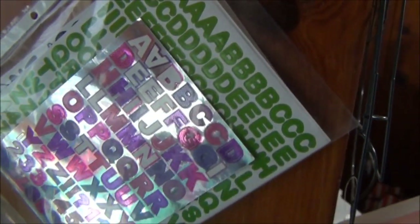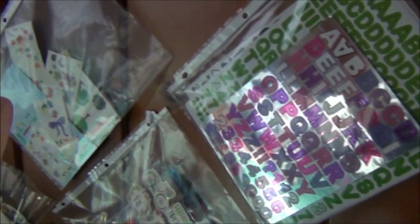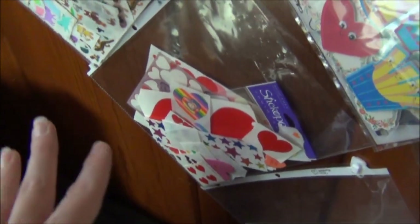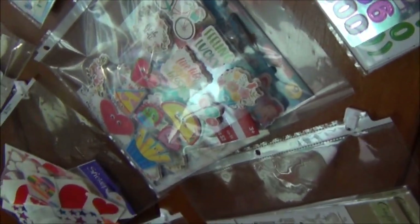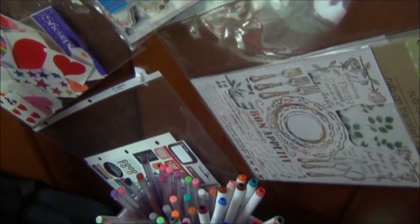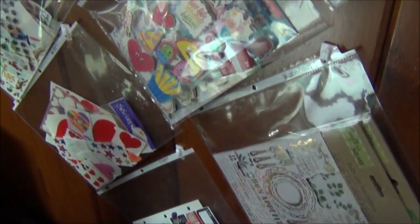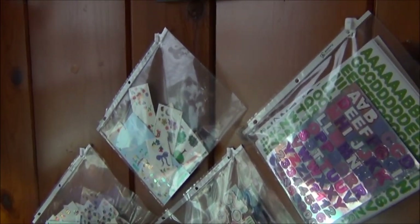In each of these sheet protectors I have different categories. For instance, right here I have all my alphabet stickers, plants and wildlife in that one, animals in this one. I use lots of hearts so I like them easily accessible, and I have a bunch of puffy stickers because they take up a lot of space in binders. I also have some Happy Planner stickers and rub-on transfers — those are a work in progress — and I often change these out so I can access whatever stickers I need at the moment.